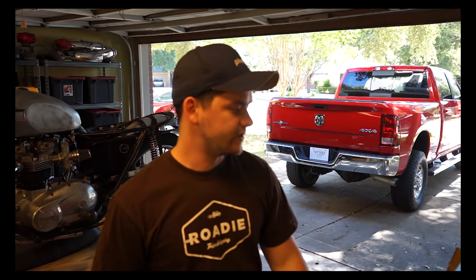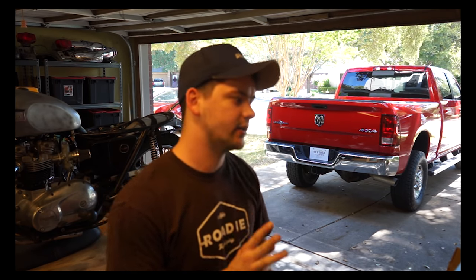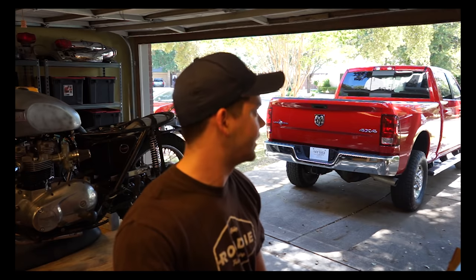Today we're going to be replacing the speakers in the RAM. I got two new sets of six by nines and a new set of three and a half inch speakers for the dash, with all the wiring adapters. I have the non-Alpine standard six speaker stereo. For this generation RAM - 1500, 2500, 3500 - without the Alpine, this installation should be basically identical. Anything 2009 or newer without the Alpine system, this will work for you.